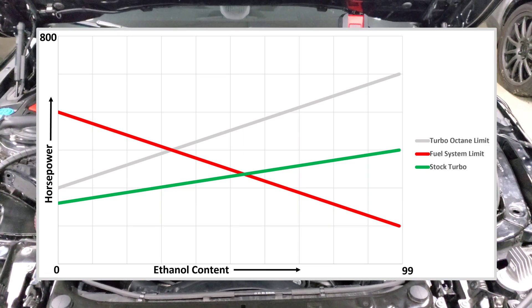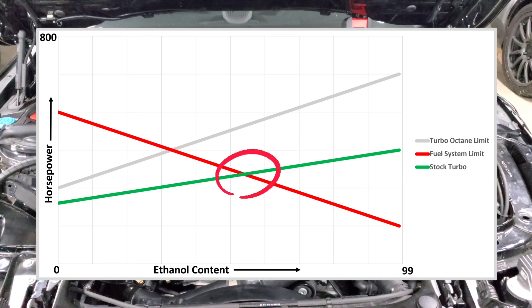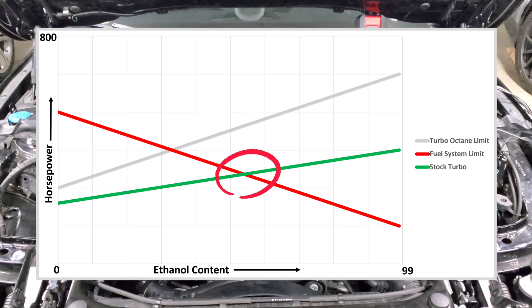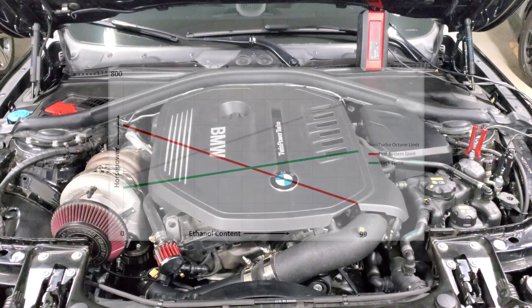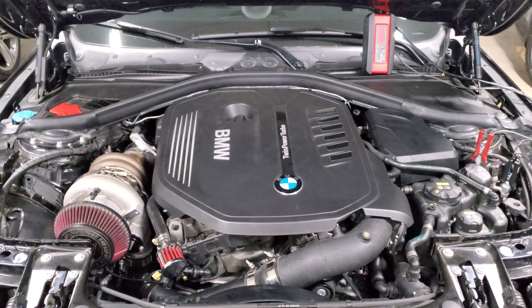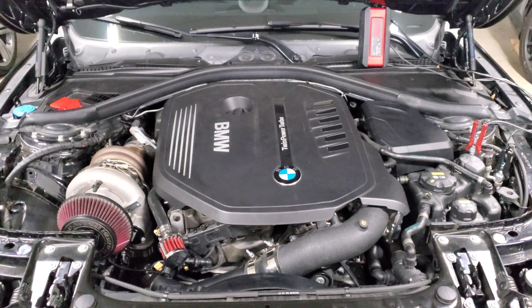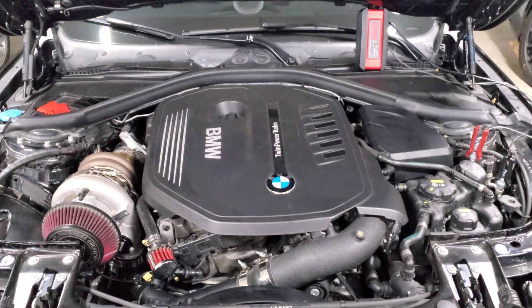When you overlay that flatter line, the middle sweet spot actually shifts a bit to the right. That's why with a DÖRT Stage 2 and a big upgraded fuel system you might be able to run higher ethanol content — you're maxing out your turbo sooner on lower ethanol content. You'll have to work through this with your tuner, and if you see you're hitting octane limits but still have fuel capacity, you can begin increasing ethanol content to maybe E40 or E50 to get a little more out of your setup.